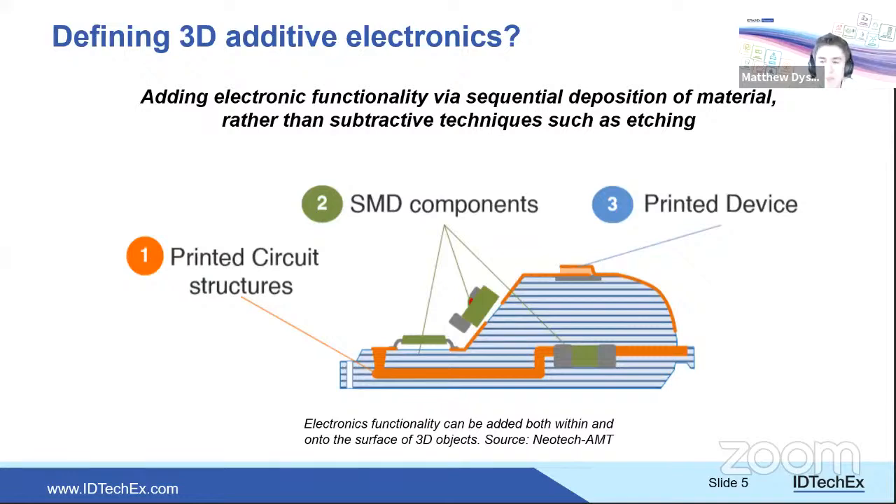Another approach is taking an existing material — metal, plastic, or other — and additively printing electronics on top of it. Rather than building from nothing, you start with an existing 3D part — say a plastic pipe — and print conductive traces, structural dielectrics, and possibly mounted components onto its surface. These represent two competing approaches to additively manufactured electronics.